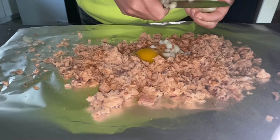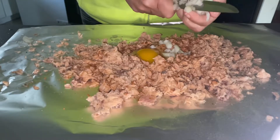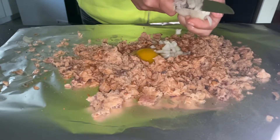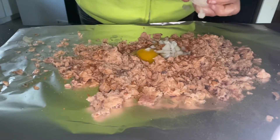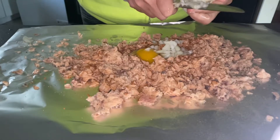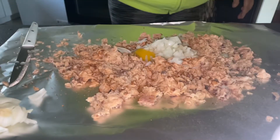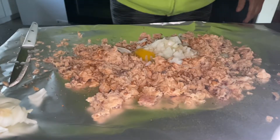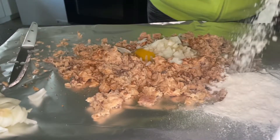Put some onions in there, and if you got green peppers or sweet peppers, those are great additions as well. I like a lot of onions — give me a lot of onions. Now she's adding some black pepper. Make sure you put a little bit of black pepper.